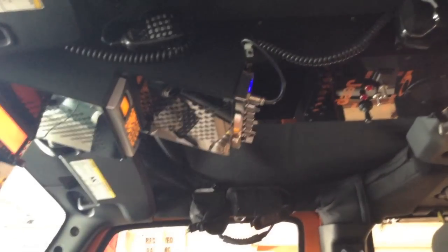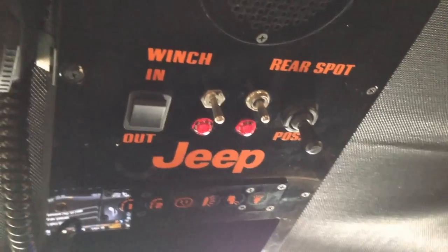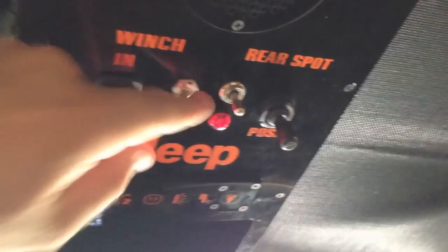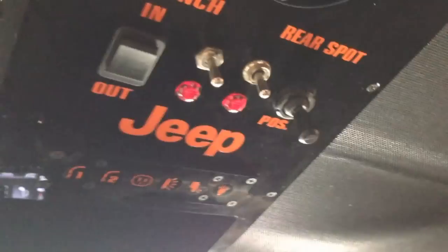Now this is my overhead console that I custom built. It's a three- or four-radio spot console — right now I have an Android tablet, a ham radio, a scanner, and a CB. Starting up here, you have controls for the winch in and out. This activates the winch — you can see the light turns on. This joystick is for my rear spotlight, the Go Striker light. This turns it on and you can move the light with the joystick, or you can use the wireless controller.